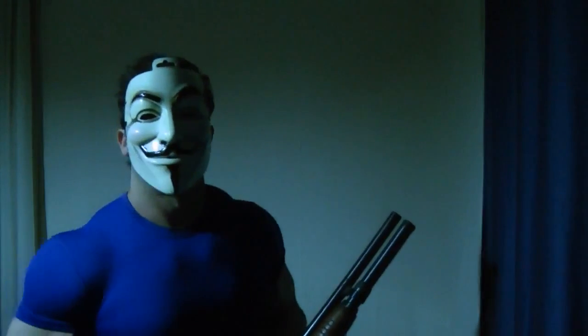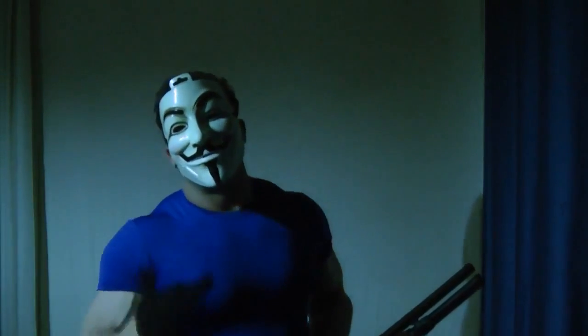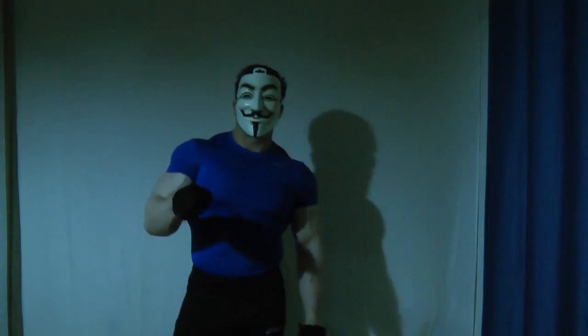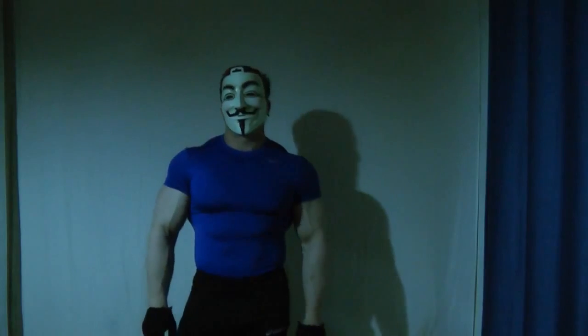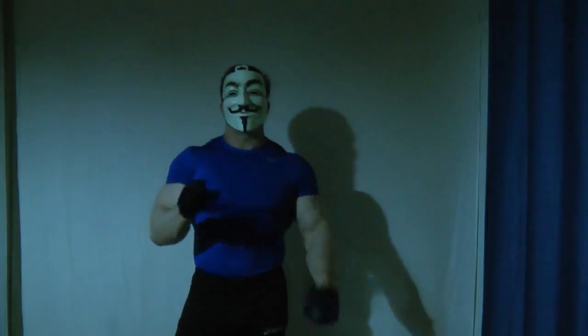For this training, use the weight that represents around 30% of your body weight. You just have to make 10 sets of 10 good reps.